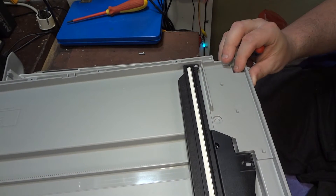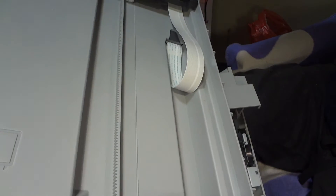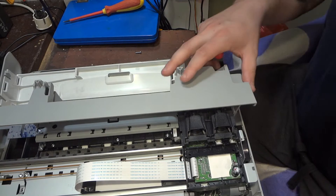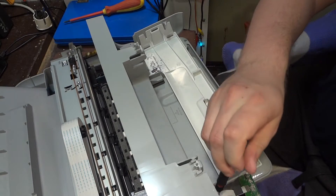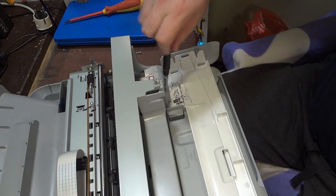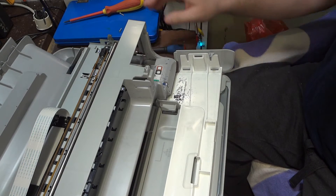The scanner part is just this — it's possible to remove it nicely. A lot of plastic parts here, I see another screw. So obviously I had to start removing this thing from the upper side.